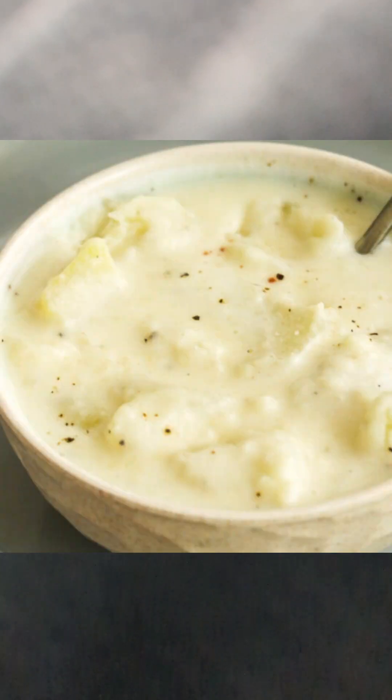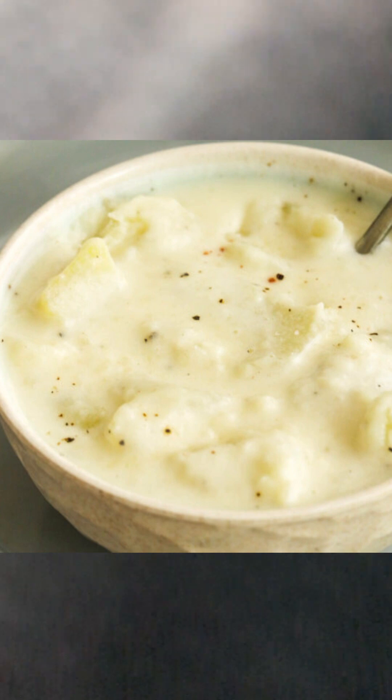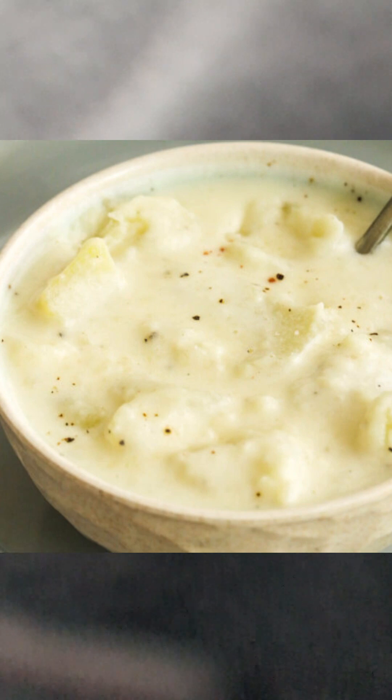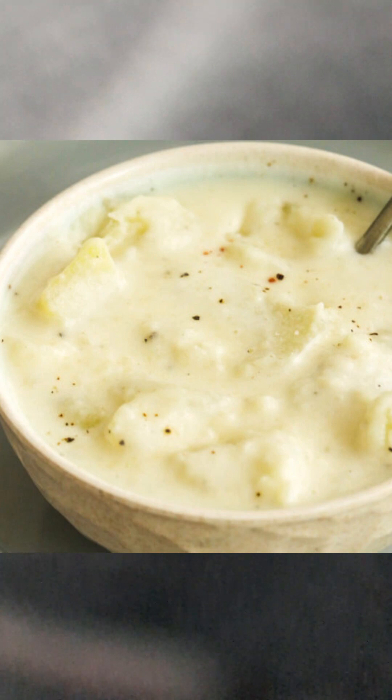Hey guys, I'm here to give you my secret homemade potato-style soup. I make it whenever I'm hungry, and it makes a small serving for two people if needed. Here's what you would need for this recipe.